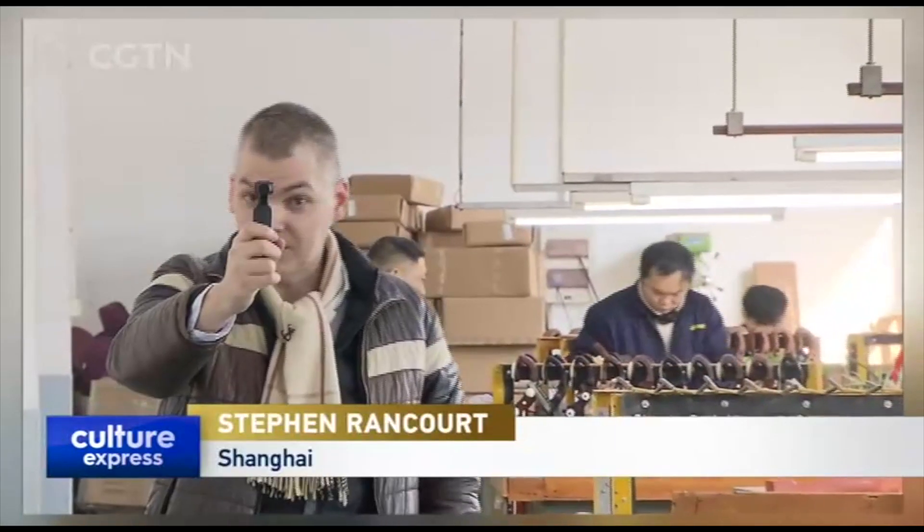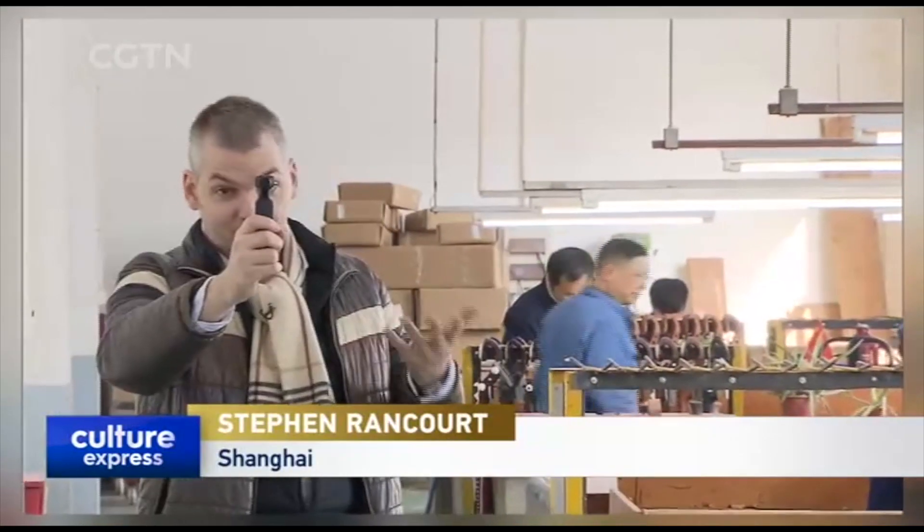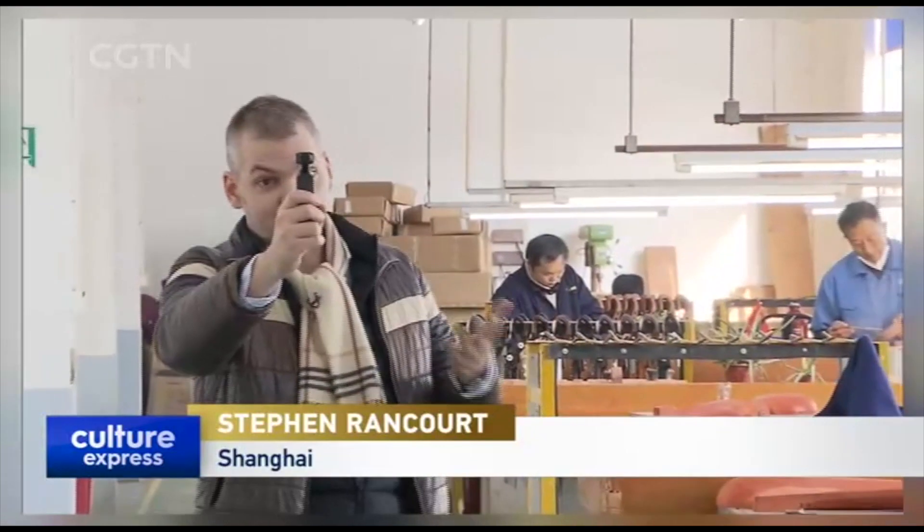We're in Minhang district right now at the Mingyuan Yichang, which is the number one facility for the manufacturing of traditional Chinese instruments. I'm here to meet with a master manufacturer of the erhu, and he's going to teach me about all the steps that go into making this traditional Chinese instrument.